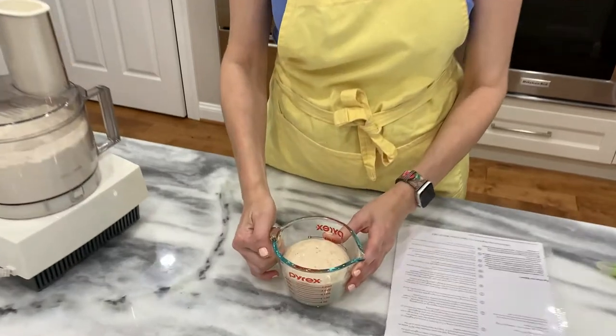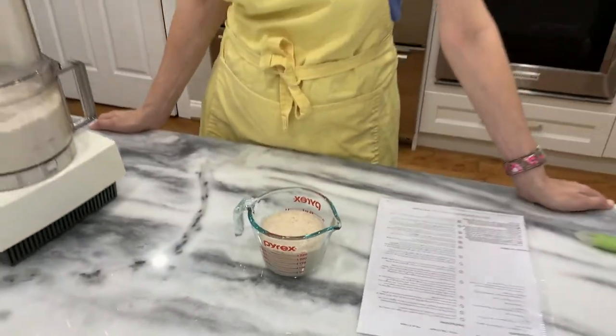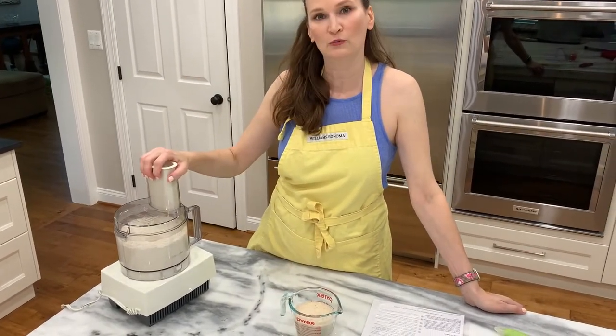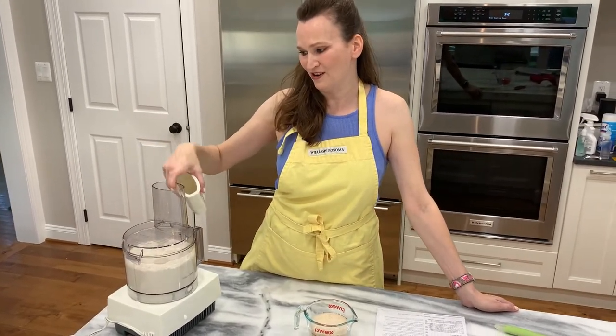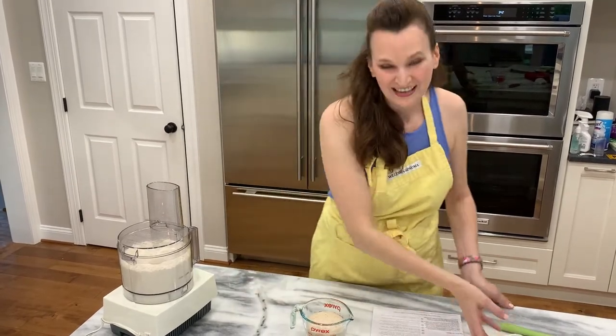This is where I go off the recipe, because it's telling me to add this mixture into the Cuisinart food processor while it's running. I don't know about you, but if I try to add it in through here, a bunch of it's going to get stuck and it's going to be a mess — so I'm going to cheat.